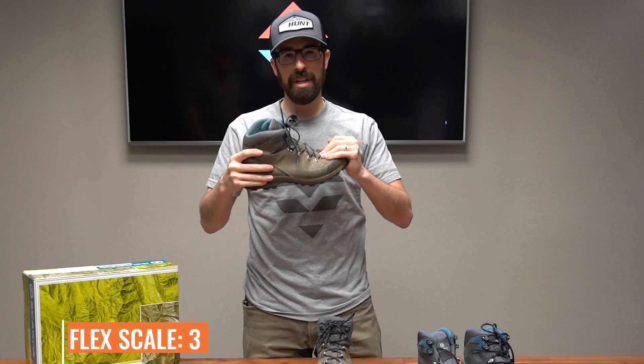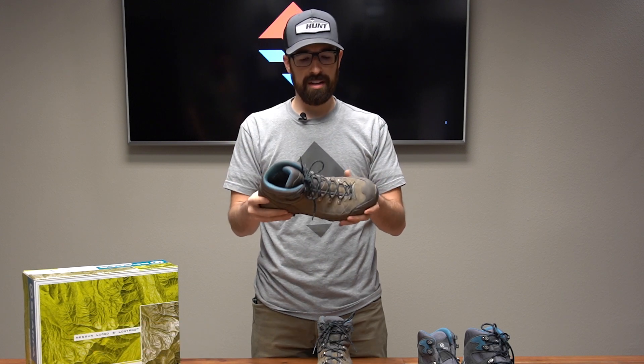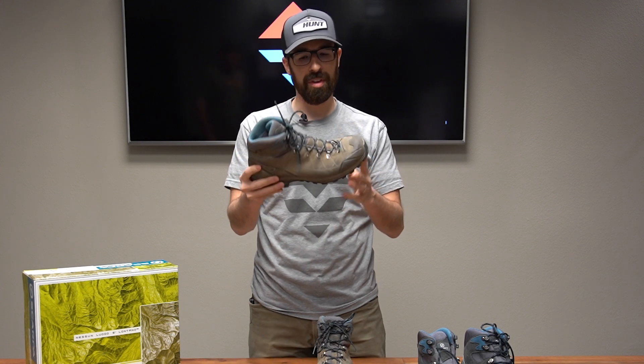The flex on these is a three, so it's that middle-of-the-road — not overly stiff and not too flexible. If you like that middle range, this is a really good boot for that.